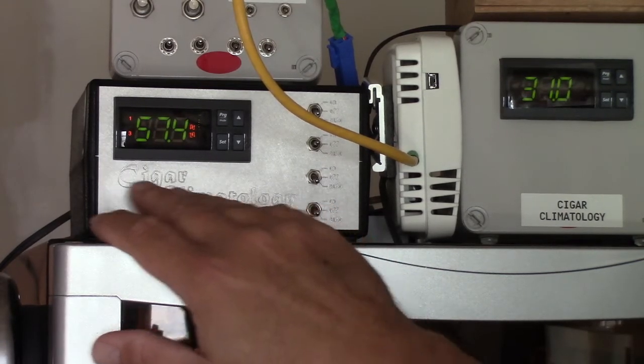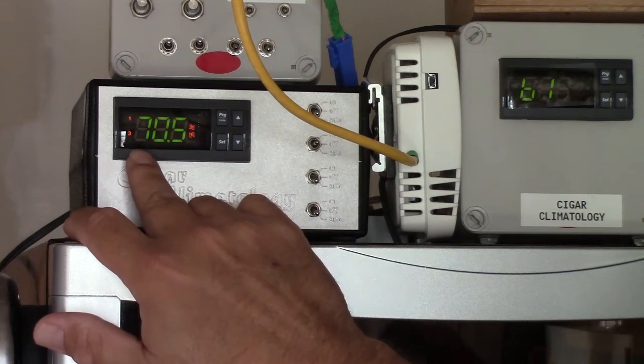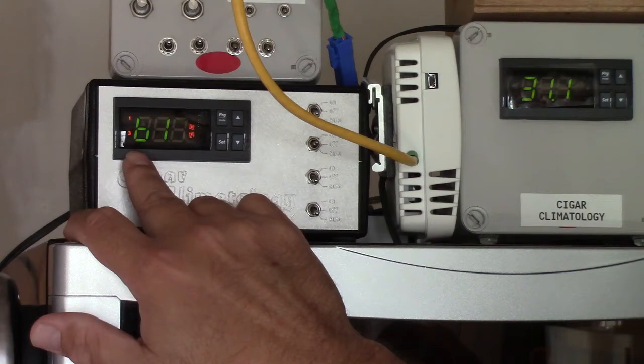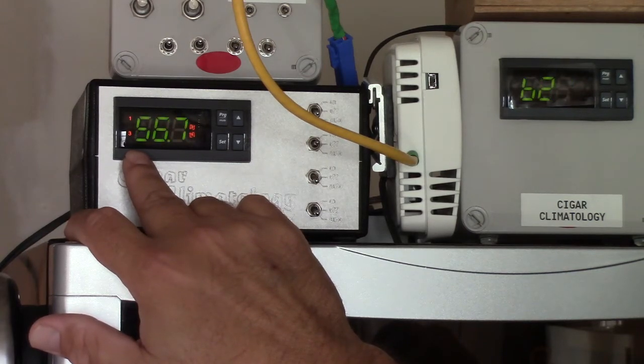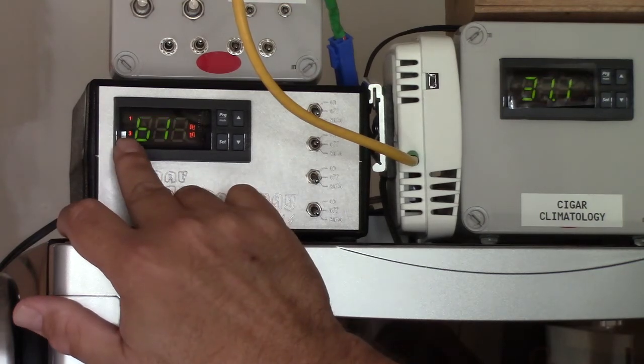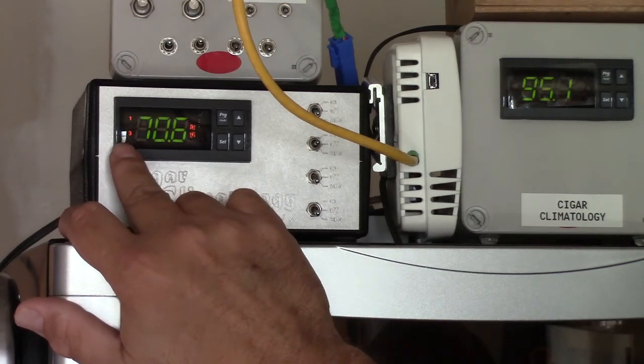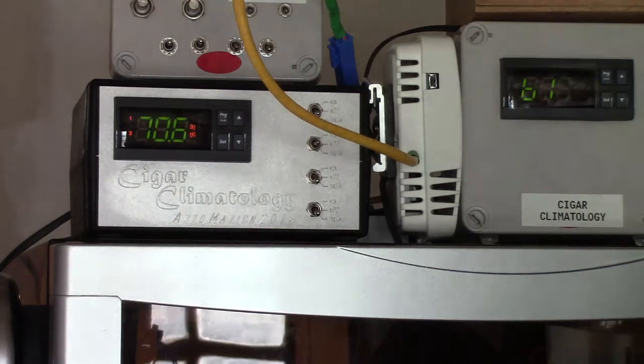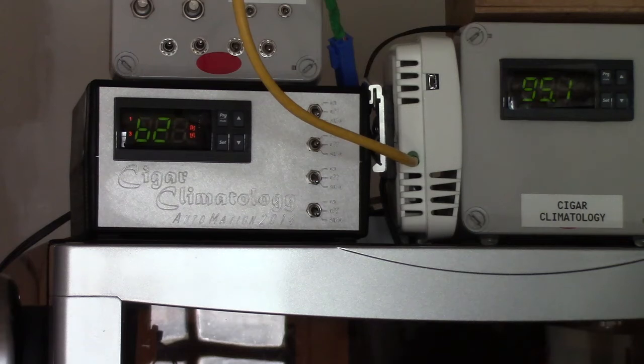As a result, you can see here that the B2 number — that's the RH currently inside the humidor — is 57, probably going down to 56. And the number 3 here is also lit. Number 3 is telling me that the active humidifier is currently running inside this humidor.